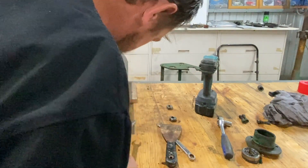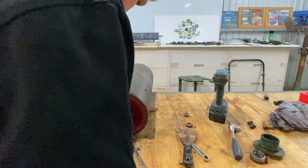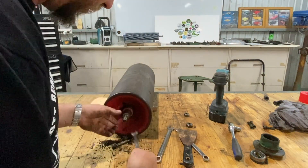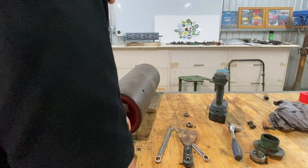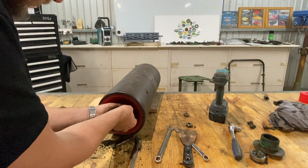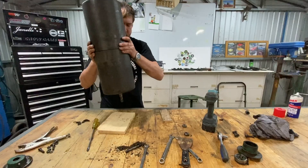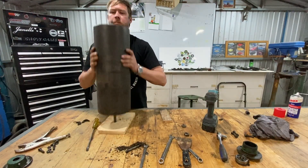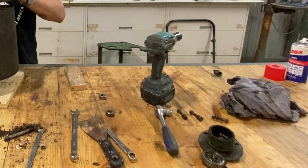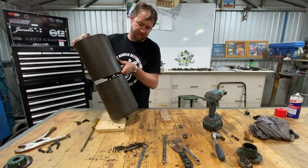We'll crack these little buggers on the other side again. We've got that lock nut in there - 9/16 first, followed by 7/16. Seems to be coming along.